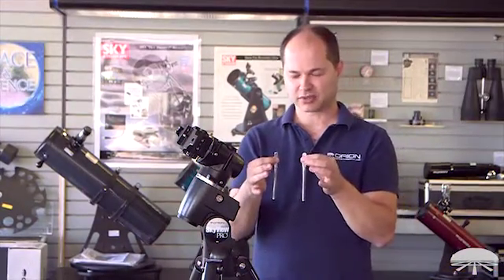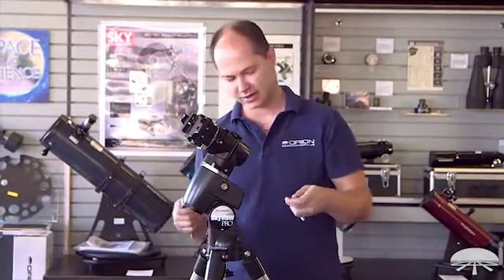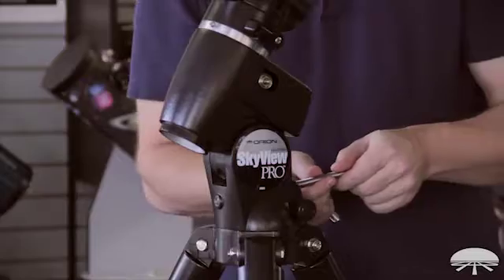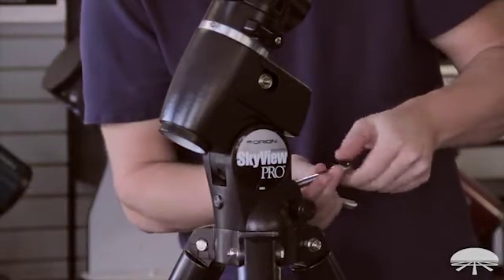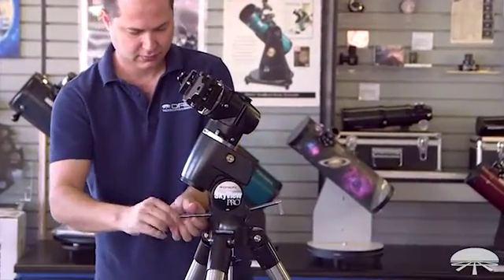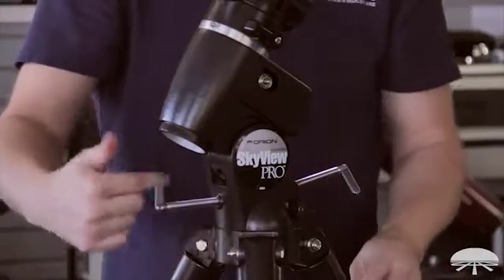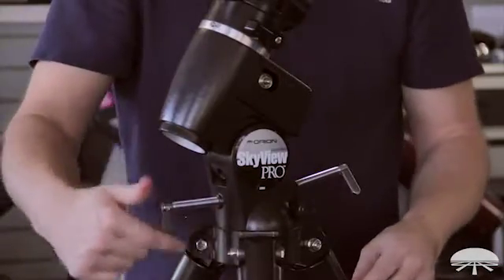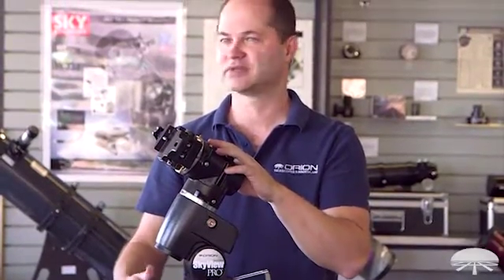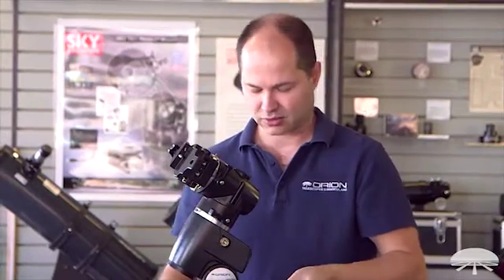Next, the latitude adjustment bolts get threaded into the mount, both on the north side and on the south side. They're the same length, so it really doesn't matter which one you use — just thread them in. And then if you want to save yourself a step later, adjust the knobs so they position the mount at your correct latitude. Here in the San Francisco/San Jose area, we're at 37 degrees north latitude.